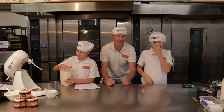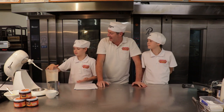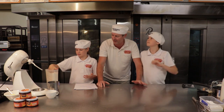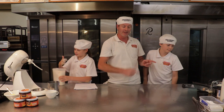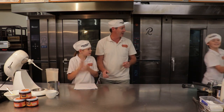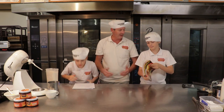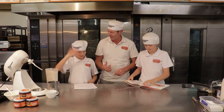Welcome everybody to the Beechworth Bakery cooking session. Mrs Mattisoni has kicked the kids out of class again halfway through the week - she's had enough. She said, 'Dad, take them to do some home economics.' So today we're going to make some bee stings out of our famous Beechworth Bakery cookbook. This is Caleb, this is Finlay.